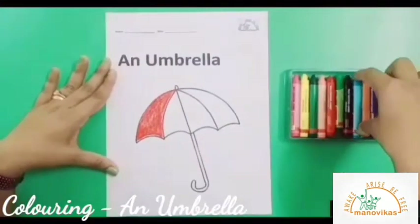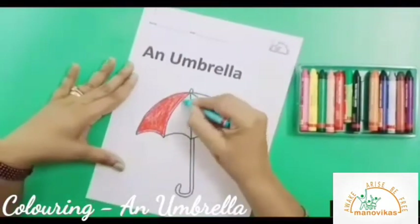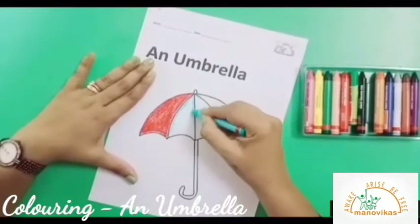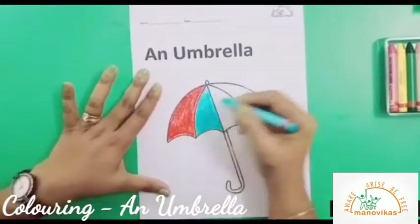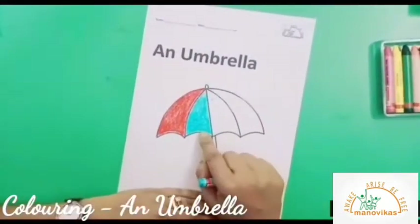Now I will pick a blue crayon and color this portion. Remember to color the outline first. So now that I have colored this portion blue,